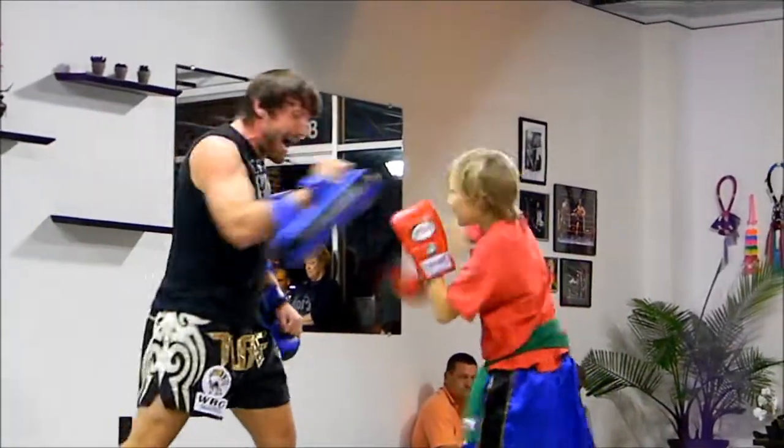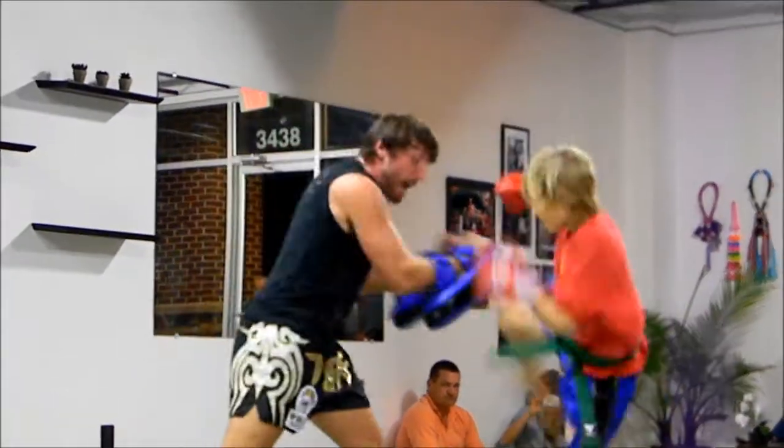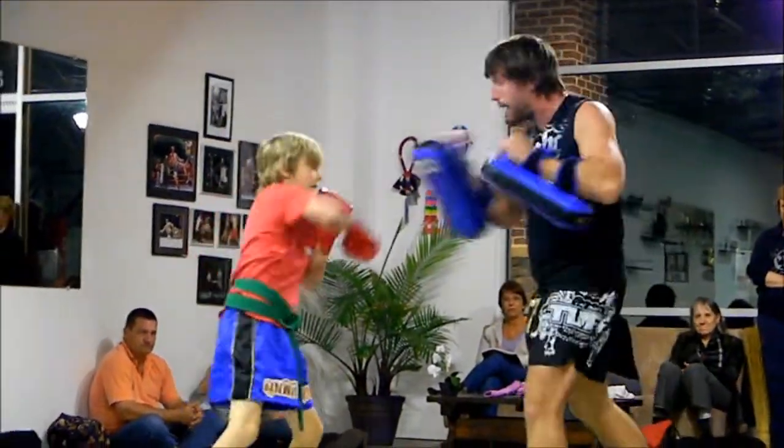One, two! One, two! Kick! Oh! Two kicks! Good! One! One, two! Two! One, two! Two!